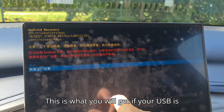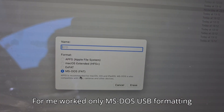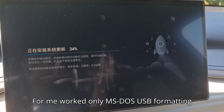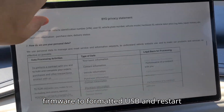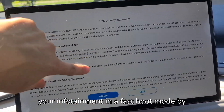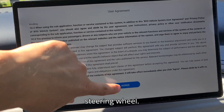This is what you will get if your USB is not supported or has incorrect formatting. For me, only MS-DOS USB formatting worked instead of FAT32. What you need is to copy a firmware to the formatted USB, and restart your infotainment in fast boot mode by holding the volume and left arrow on the steering wheel.